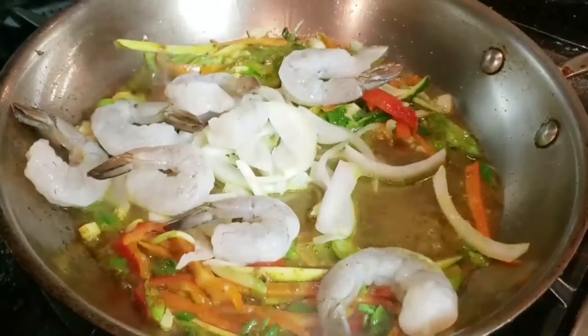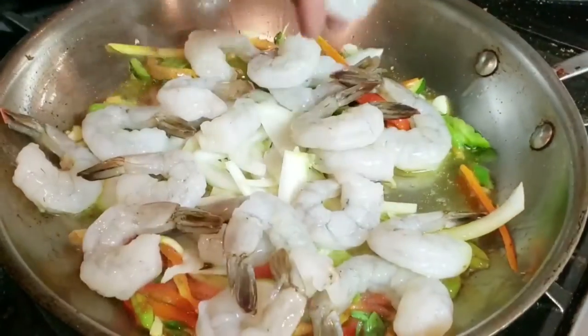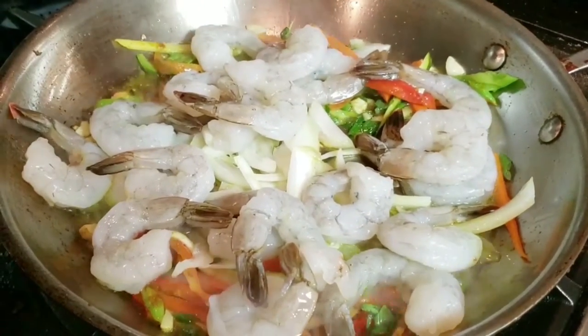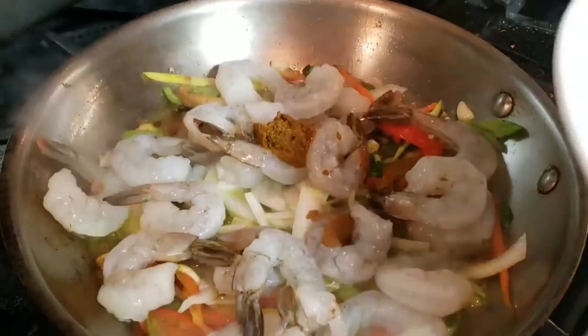At this point you're going to add your shrimp. Put your shrimp in — make sure you have 16/20 peeled and deveined. You're going to put a little bit more of the curry paste on it just so your shrimp can be flavored.